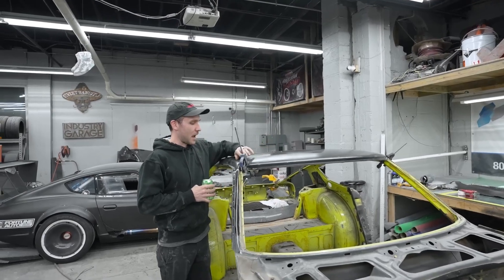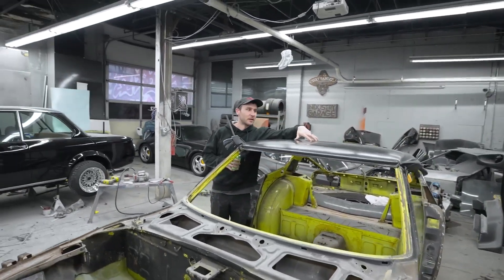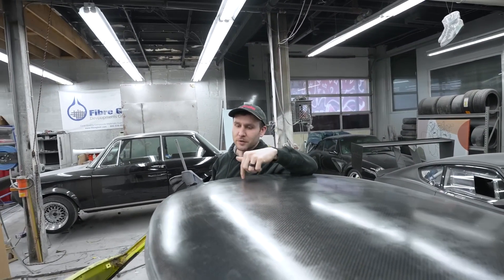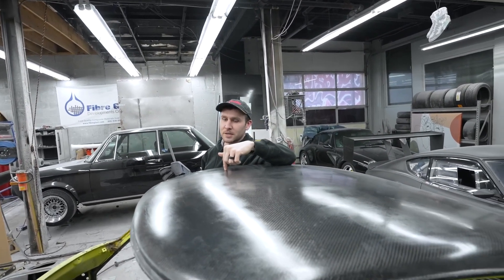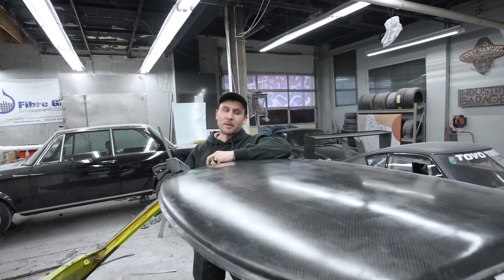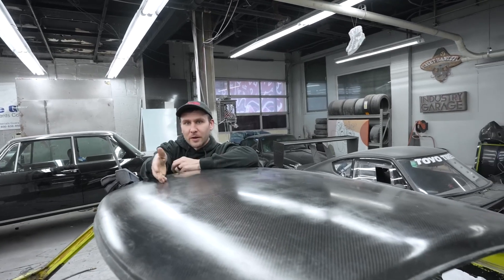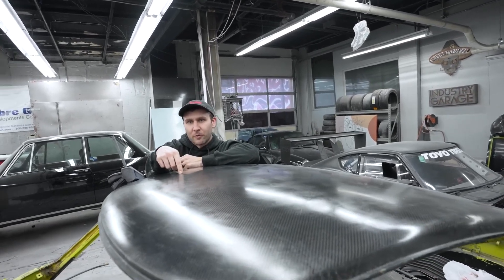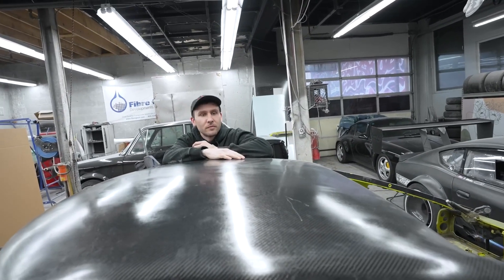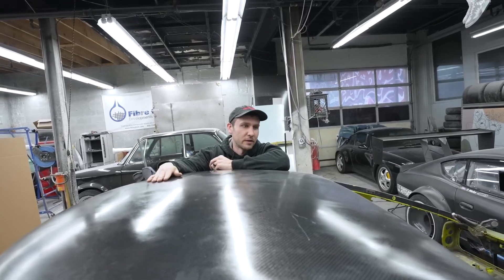I'm very happy with this stabilized weave carbon fiber. It looks pretty damn good. It's hard to tell because the surface of my mold that I make these off of is not like a mirror polish, because I take them all out. It'd be a waste of time to polish the mold and make it perfect, because I go ahead and sand them right away. After you sand it and clear it, it's going to be good to go. It will be a perfect roof as soon as it's sanded.